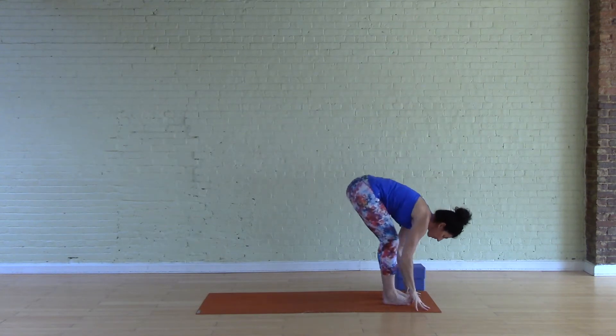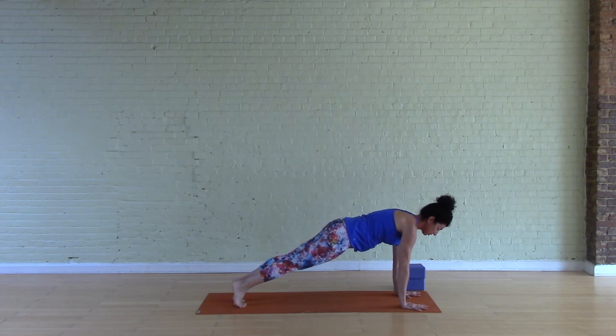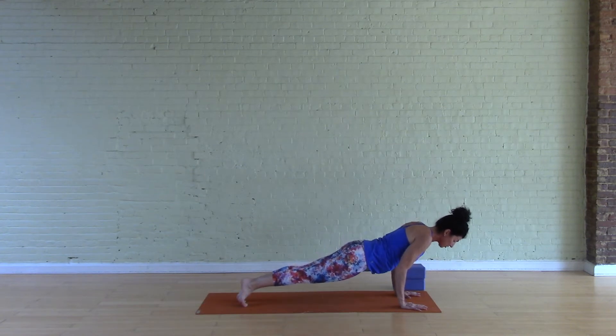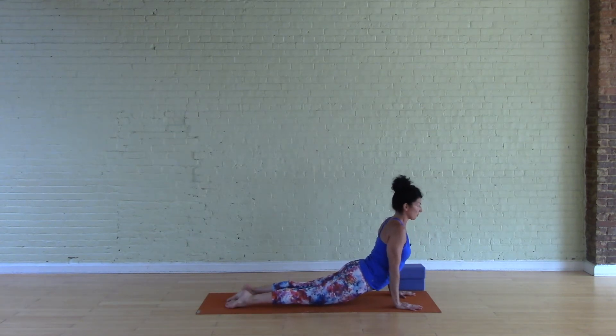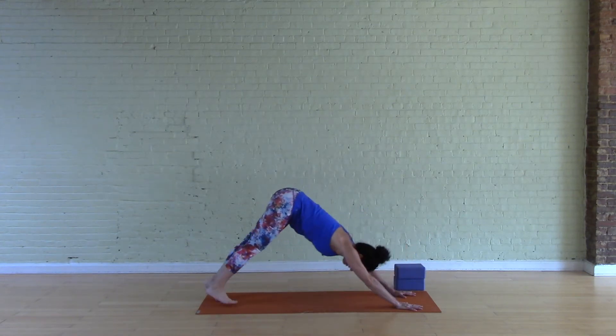Now let's integrate moving into low push-up. Lift halfway up, step into plank, and keep all those actions: crown of the head forward, heels back, pushing into the ground, a little external rotation with the inner eyes of the elbows forward. This first one goes all the way to the ground — tipping forward and keeping the head very still, pushing into the ground as you go, elbows stacking over the wrists. Coming into up dog: if the elbows are over the wrists, pushing up from there means shoulders stack over wrists. Actively press into the feet to create that back bend, then down dog.